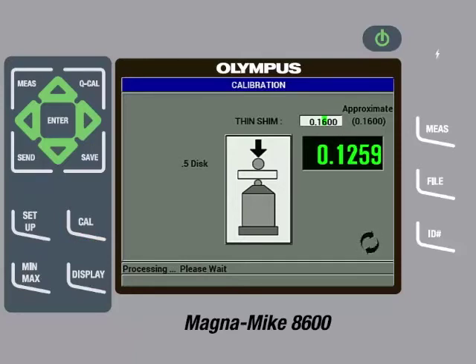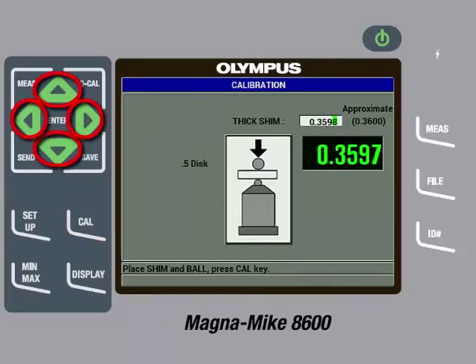We can then remove the disc target and calibration standard. The gauge will then ask for a thick shim and call out an approximate thickness value. The thick shim called out for the disc target being used is 0.3600 inches, or in metric units 9.144 millimeters. Insert the disc into the slot on the top cap of the thickness reference standard and then place the fixture on the probe tip. Then gently pull down on the sides of the fixture to ensure the shim is in contact with the probe tip. The instrument will start displaying a thickness value. Once the reading is steady, press the Cal key. Then use the arrow keys to input the precise thickness of the shim, which in this case is 0.3600 inches or 9.144 millimeters. Then press the Cal key.